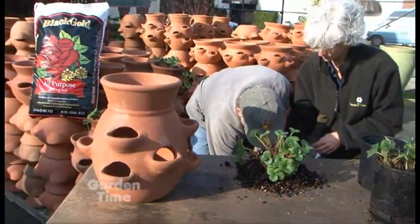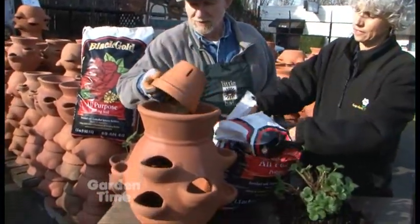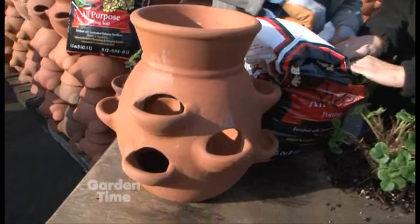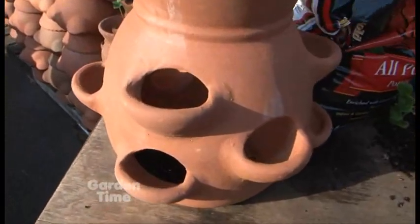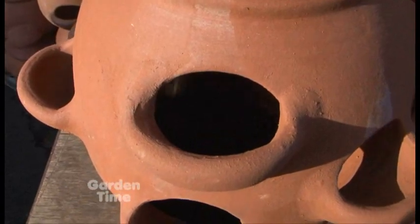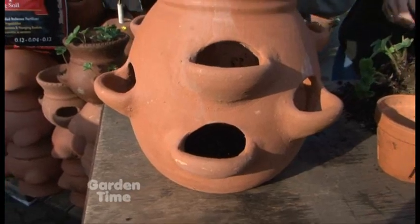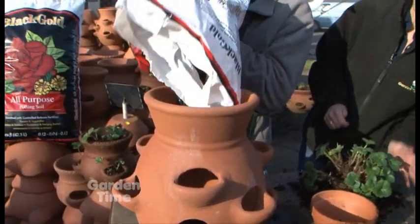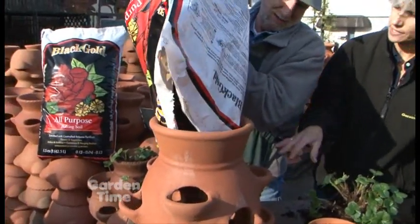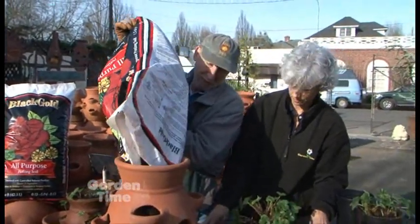First of all, we're going to take some of our all-purpose Black Gold and fill up the bottom of the pot. That's a great soil to use, and you always want to use potting soil. You don't want to use soil from the garden. You start at the bottom because it's easier when you fill the pockets. I'm going to just put enough in the bottom to do the bottom pockets.